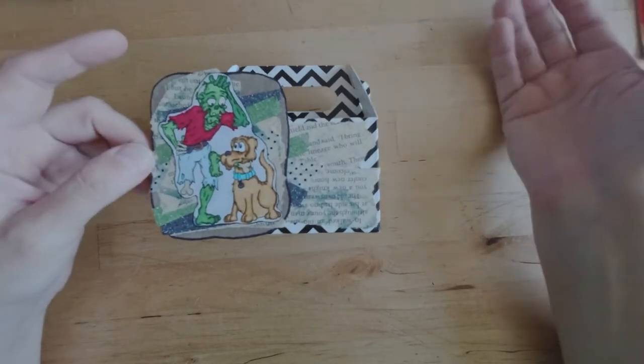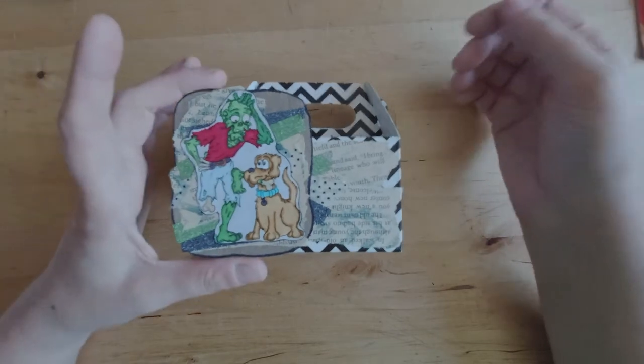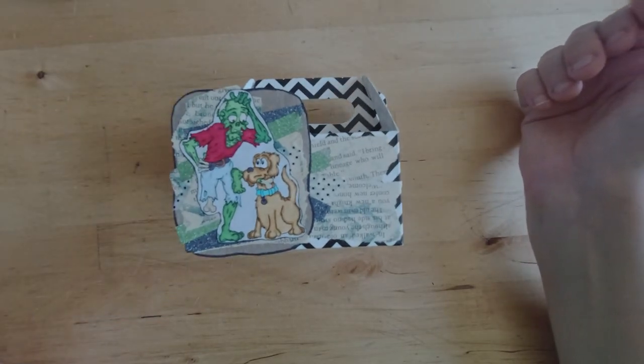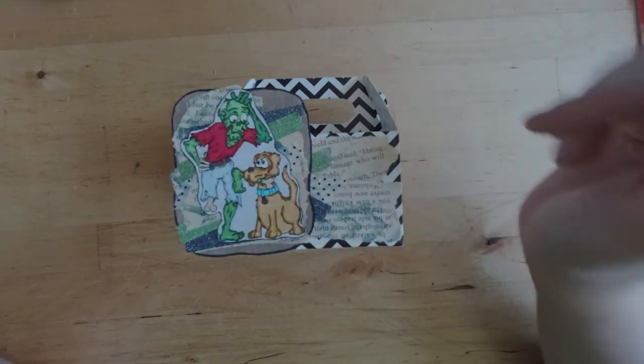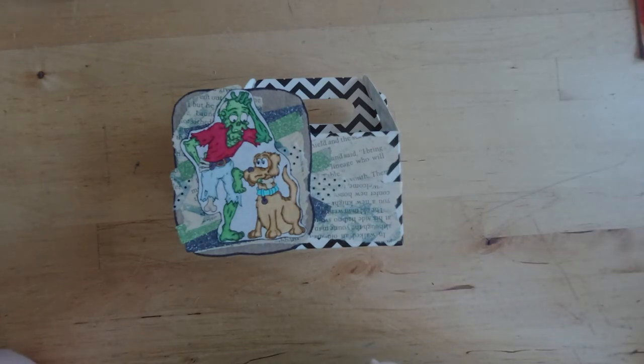I hope that gives you some ideas for this image, for goodie boxes in general, and for your own paper crafts. Thank you for watching — I hope you have a fantastic day. I will link in the description box to the image, to my website if you'd like specific pictures, and to the Crafters Cafe Challenge where you can also enter your own items. Have a great day, bye!